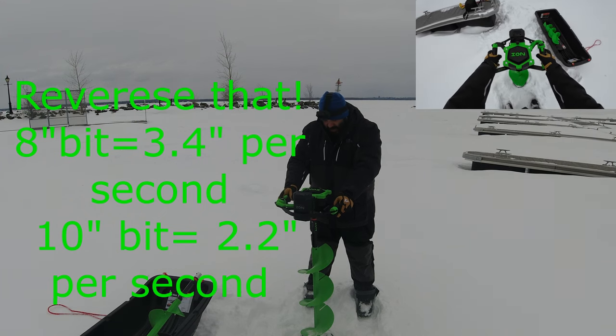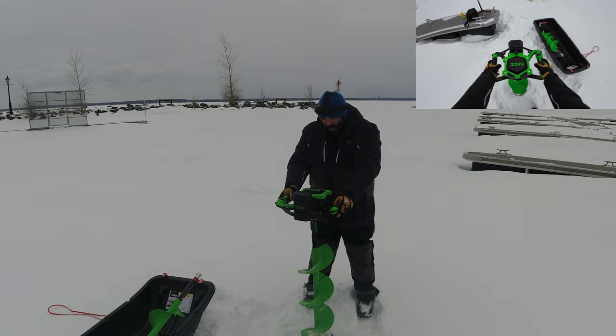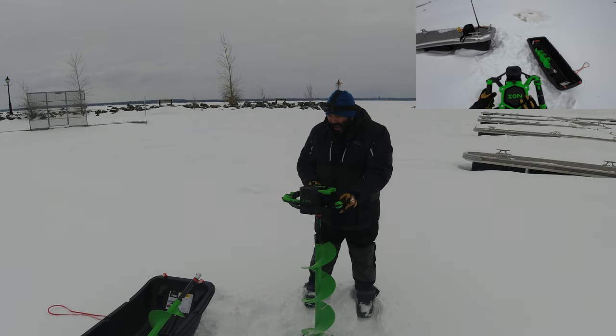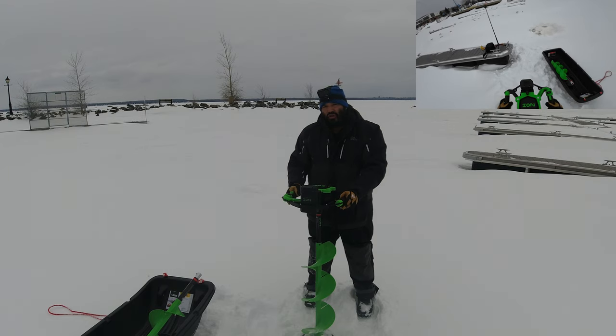The 10-inch is supposed to drill at about 3.4 inches per second and the 8-inch at 2.2 inches per second. On a full battery, the 10-inch gives you about 1,200 inches per charge and the 8-inch about 2,000 inches per charge.